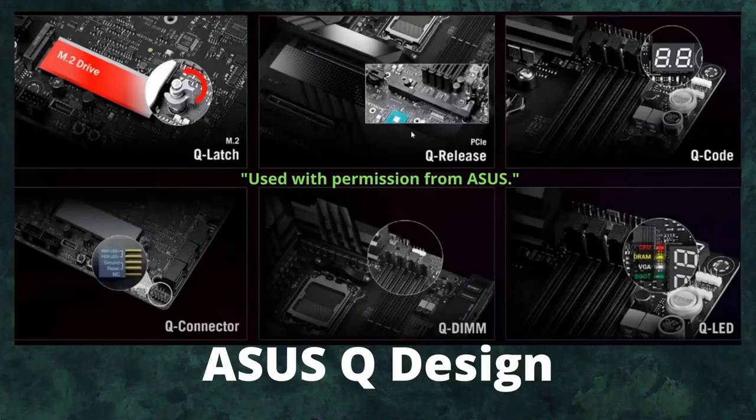Many ASUS motherboards include Q Design features. There's a Q Latch on the M.2 so you don't need a screwdriver — just turn it with your finger. There's the Q Release button for the GPU. There's also a Q Code display that can show temperatures and error codes during boot, plus error LEDs for troubleshooting.